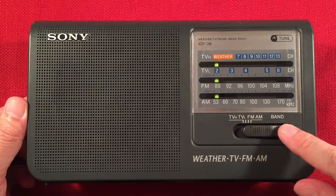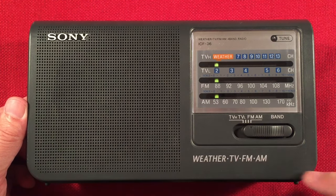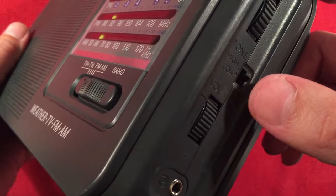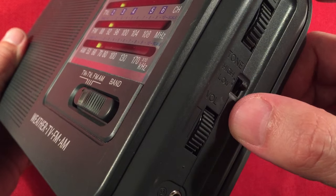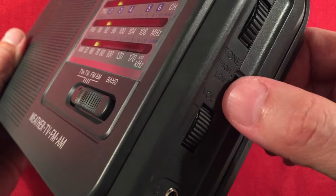We have a band select switch: AM, FM, TV low, TV high — TV high to get to the weather. On the right-hand side we have our tuning wheel. We have a high-low tone control. On the AM band, high is the way to go. Low, I guess if you're trying to hear a distant faint signal, might help — eliminate some of the hiss. Down here we have the volume control and then our earphone jack, which is probably single ear only.